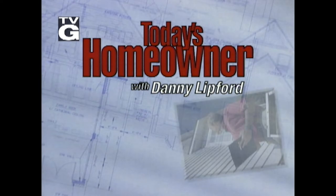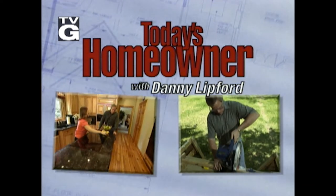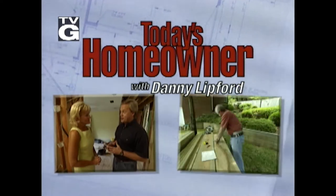Welcome to Today's Homeowner with Danny Lipford. Get ready for a half hour full of projects, tips, and ideas to help you improve your home.